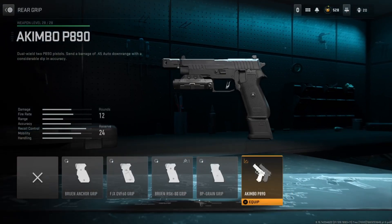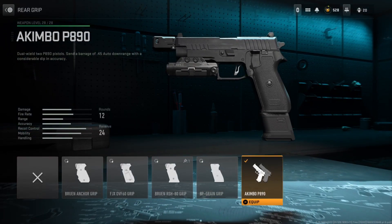Starting off with the rear grip, I have on the Kimbo P890. Now obviously I'm starting off with this attachment first because if you don't have this on, this whole class setup makes zero sense. So make sure you have on the Kimbo and basically all these other attachments will make a lot more sense.